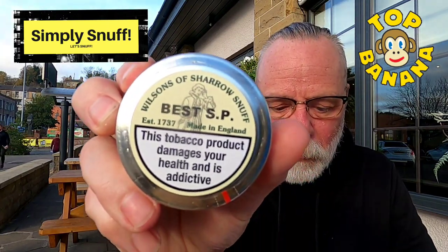Glasses have gone again. Wish I could get rid of this cold. Anyway, look what we got — Wilson's of Sharow, Best SP. Never tried it. I haven't cracked open the tin yet, so let's have a go and see what we've got.